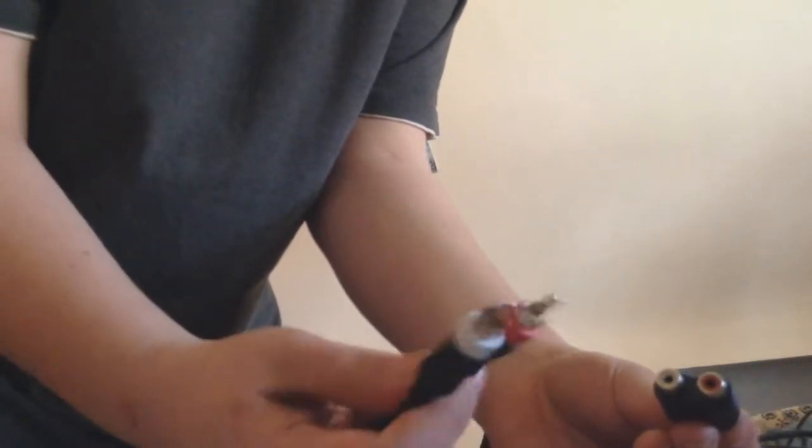Keep in mind, you'll not be using the yellow cord, because that's for standard AV video. Then take the two red and white audio cables and plug them in. Plug the S-video end into your Elgato, and then plug the other end into your PS3.